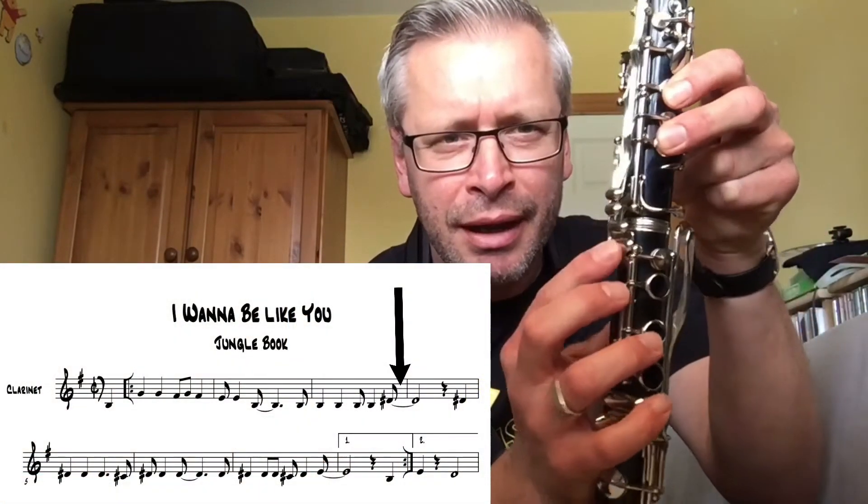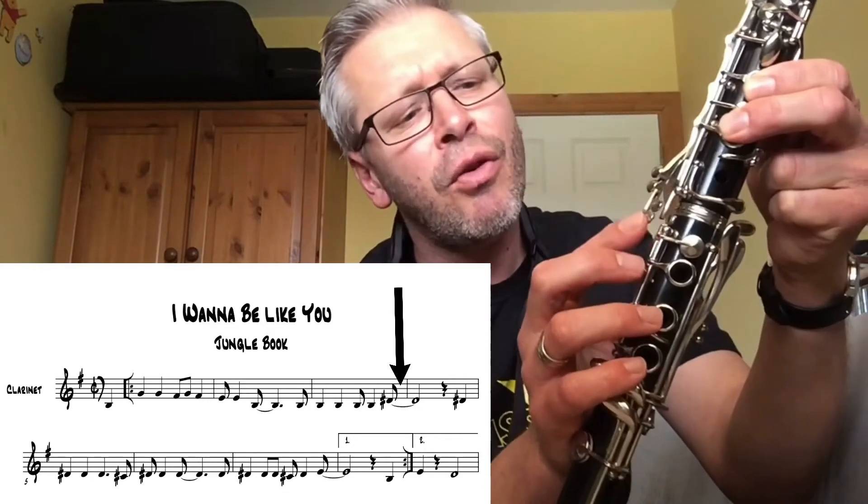So D sharp on the clarinet — two fingers, one, two — and you're going to press the bottom of these four keys here. D sharp can also be called B flat.